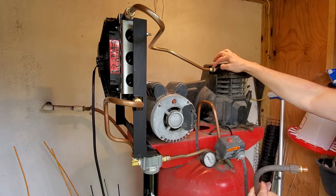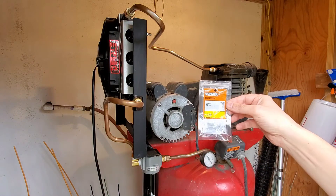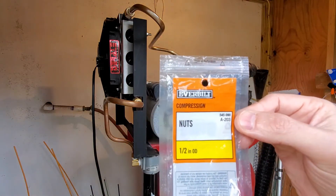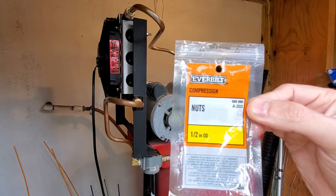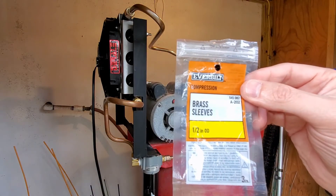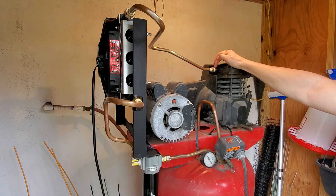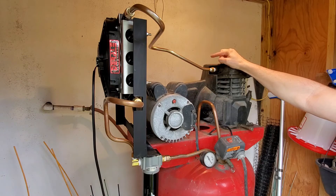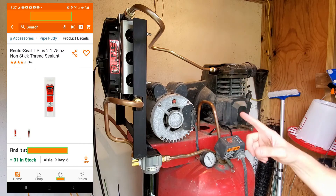Everything here is exactly the same as what came originally on the unit. I have the Home Depot part number here, and there's a little sleeve — that's the compression fitting. I did have some leaking initially. I put this all together with just Teflon tape, then learned a bit more about stopping leaks, so I used the white Teflon tape as well as some thread sealant. I got all this done with one 10-foot box of copper coil.